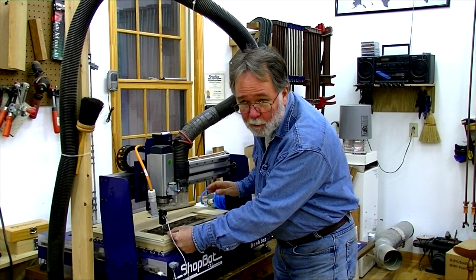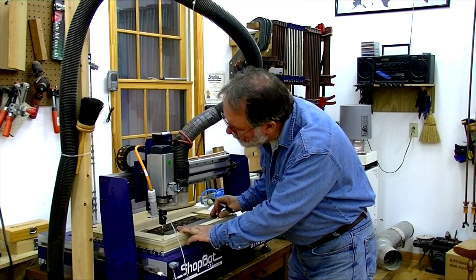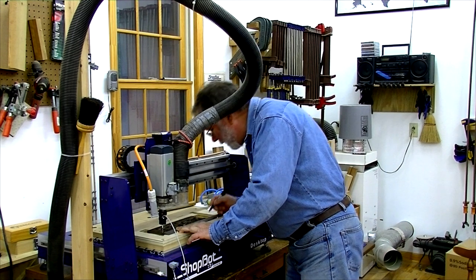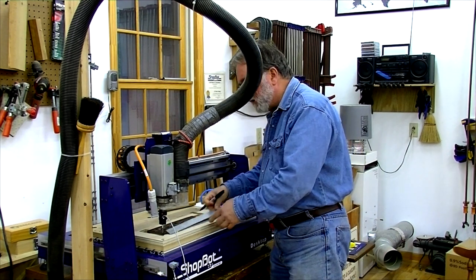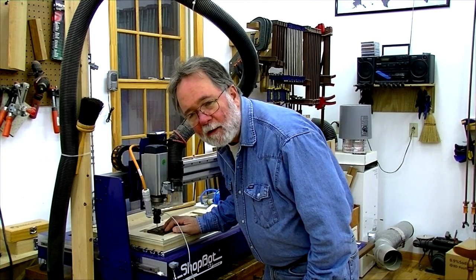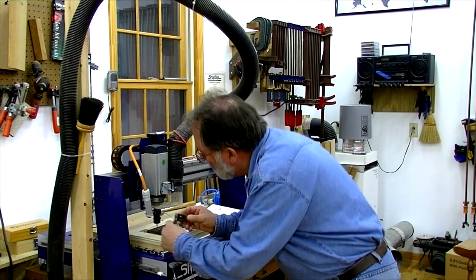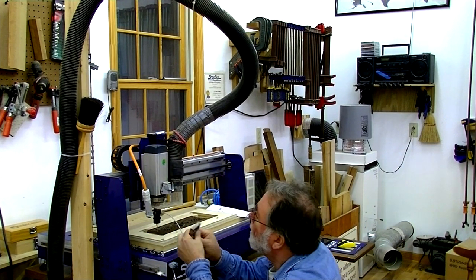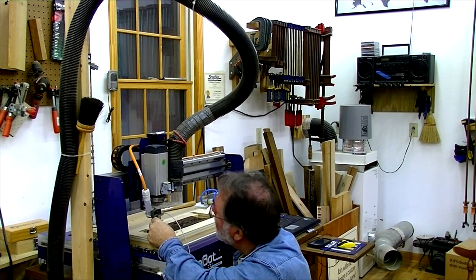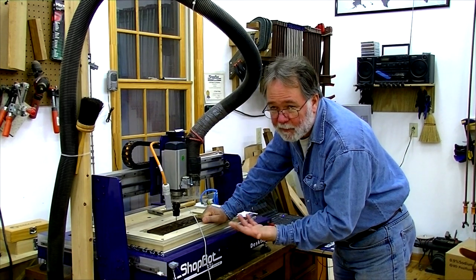The next step is to measure the work — I want to tell the machine how big an area to probe. I'm going to measure from the probe stylus to a little over the opposite end, and that comes to 11 and 5/8 inches. I'll do the same thing for the Y direction. Next I'm going to tell the machine the maximum depth that I need it to probe. I'll just take a small ruler — about a quarter inch. Quarter inch ought to be deeper than the probe ever needs to go.